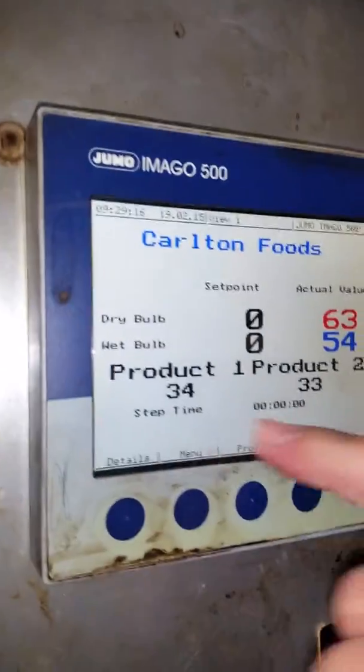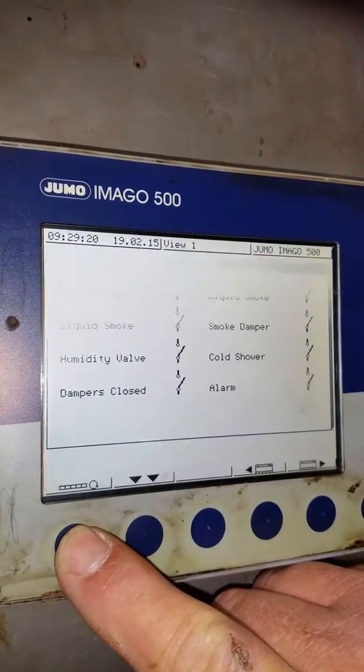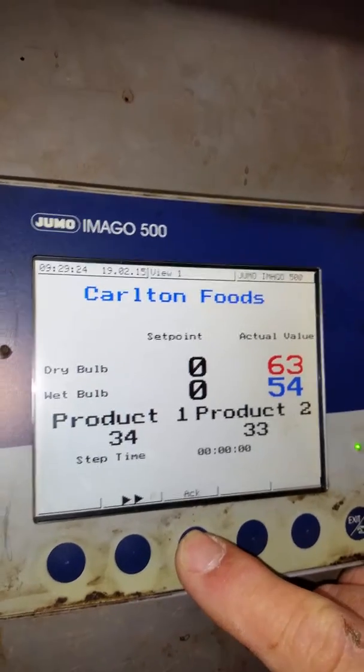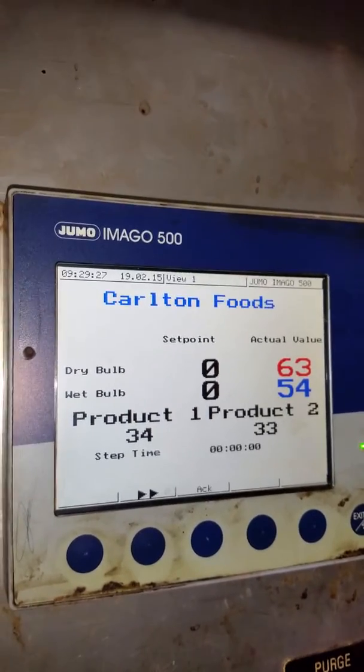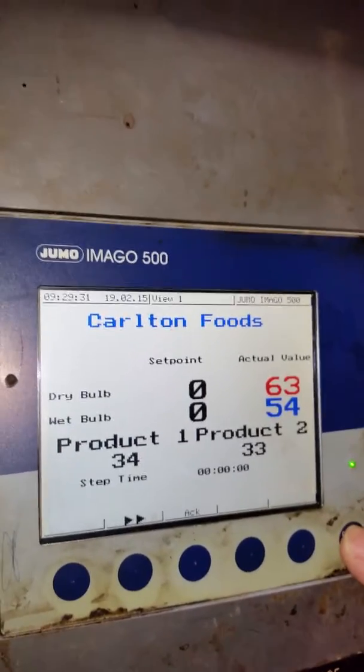When you have an alarm, you press Details. It's nice until you get acknowledged — press Acknowledge. If the alarm has been taken care of it will go away. Then exit.